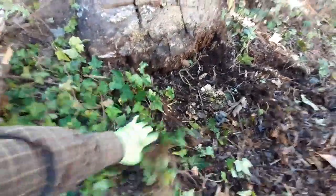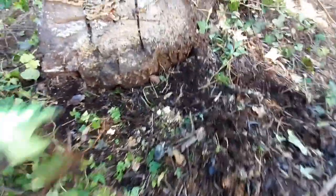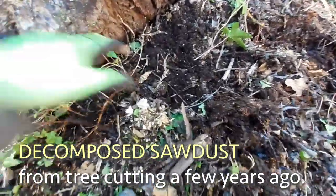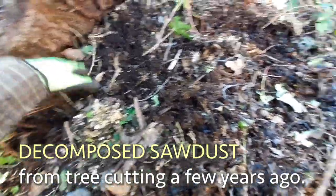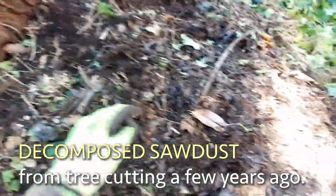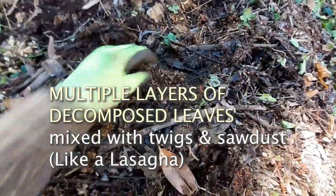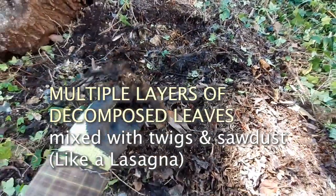You want these leaves to decompose for years and years. There's actually wood — looks like they chopped the tree down — and there's sawdust that fell here and decomposed with all the leaves. Usually there's a lot of sawdust where they're cutting. You can see there's branches. Look at this — this is some really incredible soil.